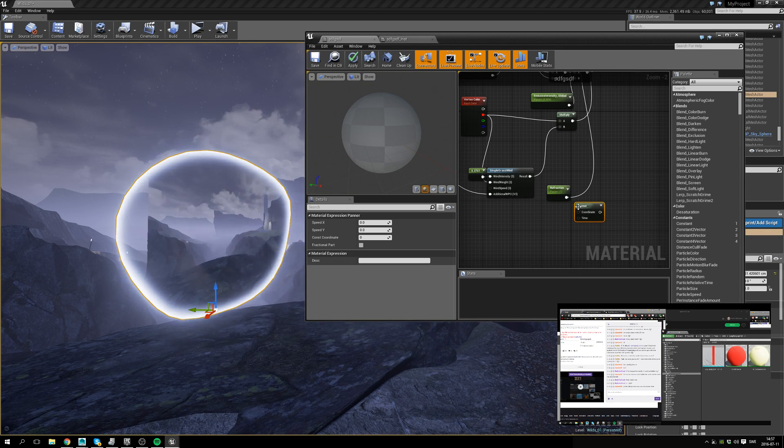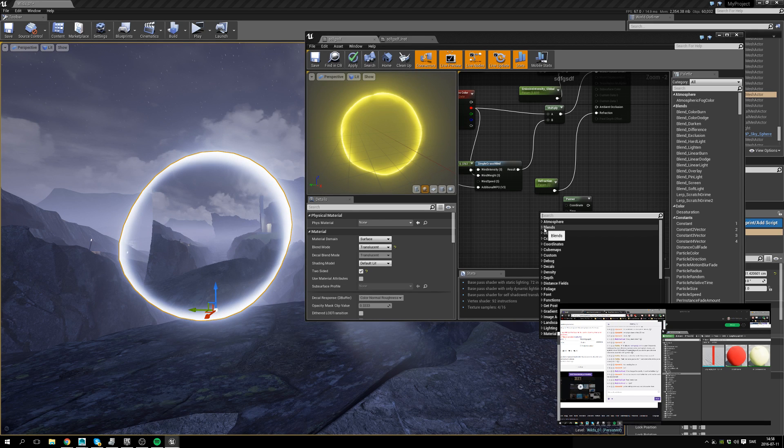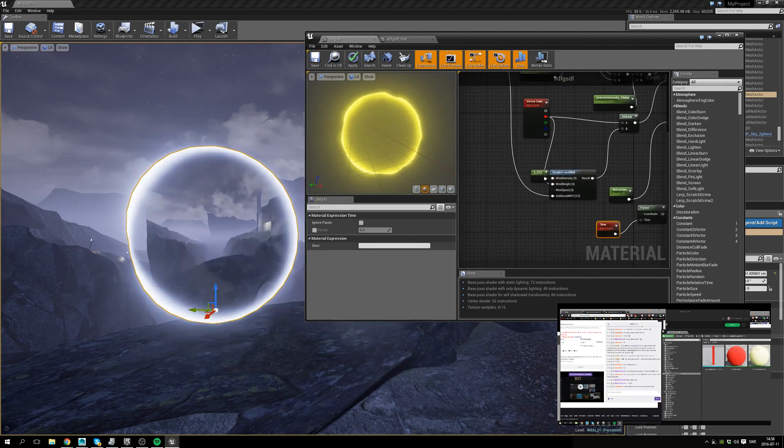I wonder what happens if I use a texture on top of this thing that's animated.